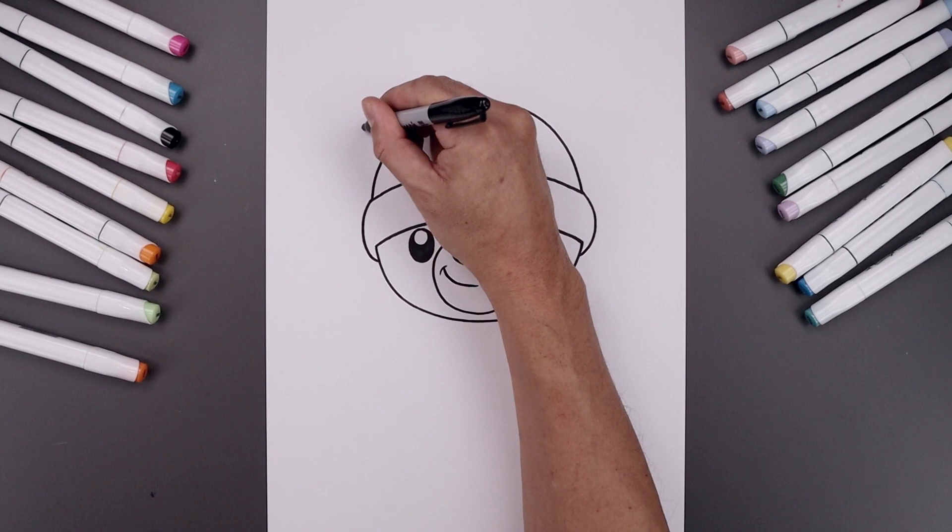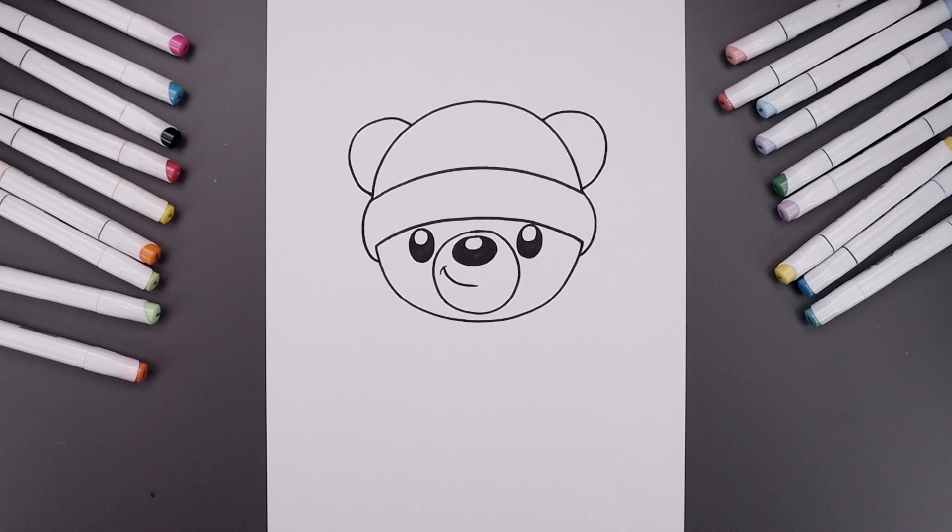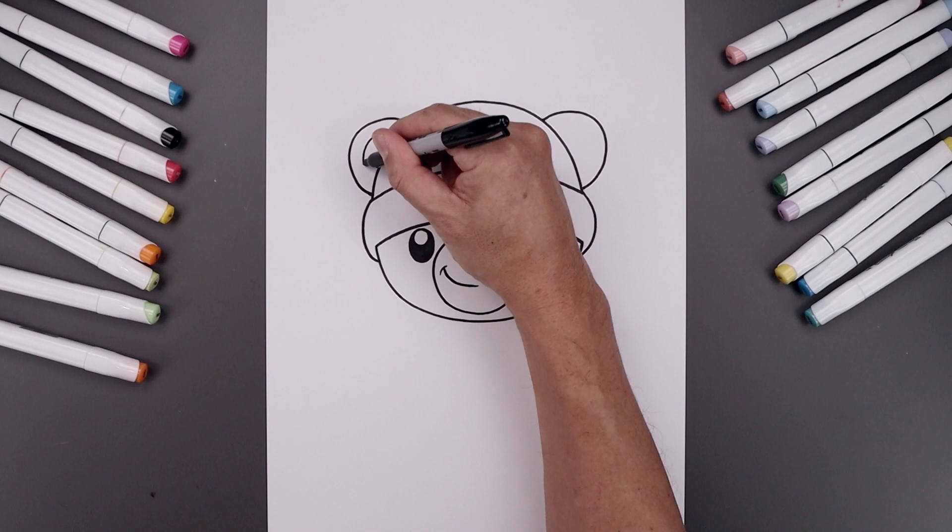Now we're going to tuck the ears along the side. Let's start on the top left — we're going to draw a half circle, going all the way around and just bend that back in. Let's line the top over on the right, going around the right side and then in. Let's trace the ears along the inside.